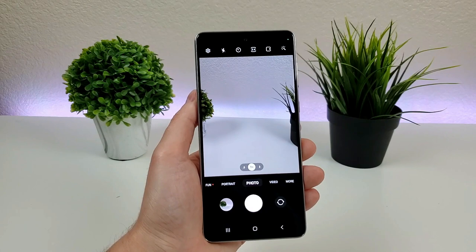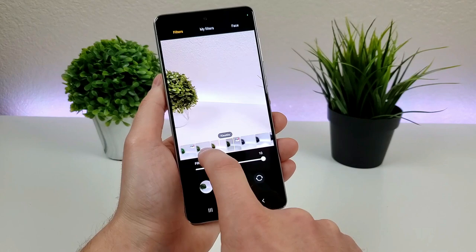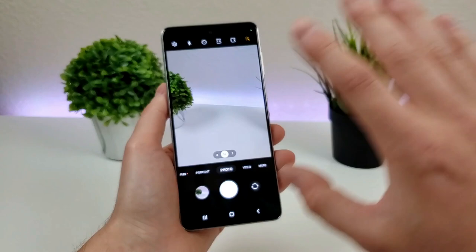There's also an option in the upper right corner that gives you different filters. There are a lot of different overlays and filters to choose from, as well as My Filters, and you can add face filters as well. Definitely a lot of options to play around with. For me, I just prefer to go with original and not use any filters at all, but you can try different things if you want.